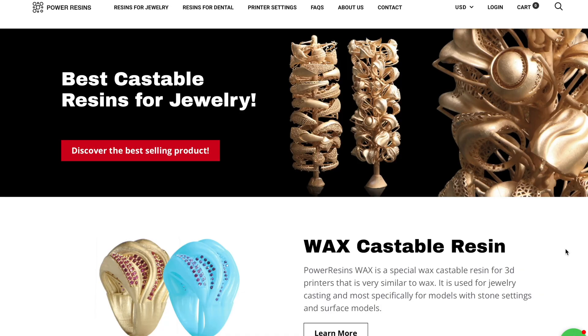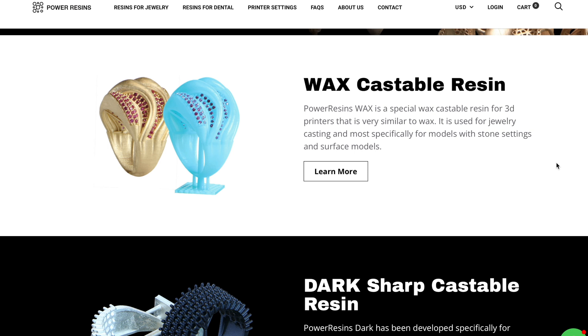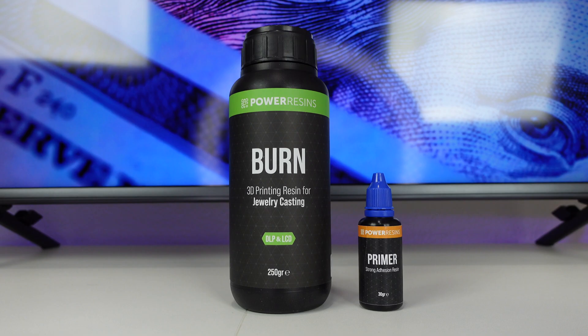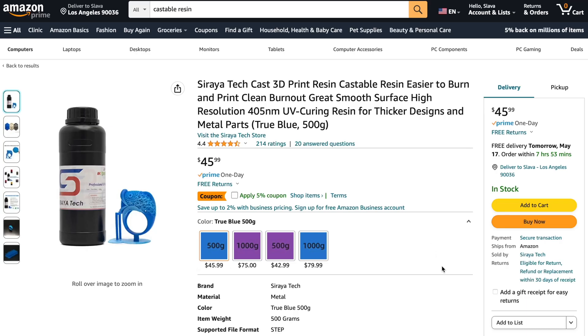To make jewelry you have to print with a castable resin — you cannot use standard resin. Castable resin is slightly more expensive. In this example we're going to be using the Power Resins Burn castable resin, which is one of the best resins for high quality jewelry. If you're on a budget, you can also use the Soraya Tech resin available on Amazon. Make sure you buy the blue one and not the purple one — the blue one is a lot better.